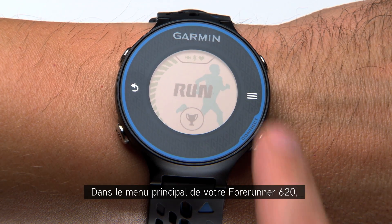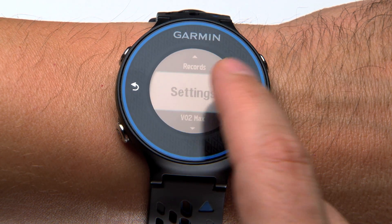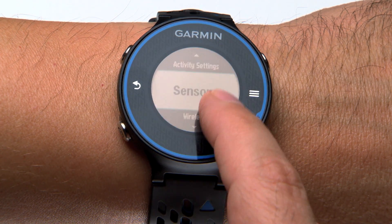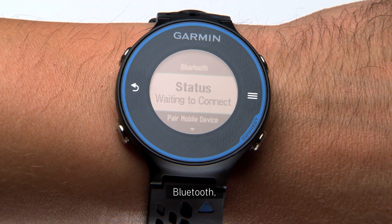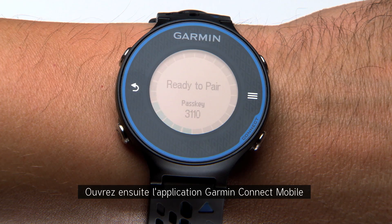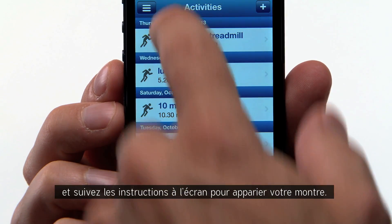Enable Bluetooth on your phone and bring it within 10 meters of your Forerunner. From the main menu of your Forerunner 620, select Settings, Wireless, Bluetooth, Pair Mobile Device. Now open the Garmin Connect Mobile app and follow the on-screen instructions to pair your device.